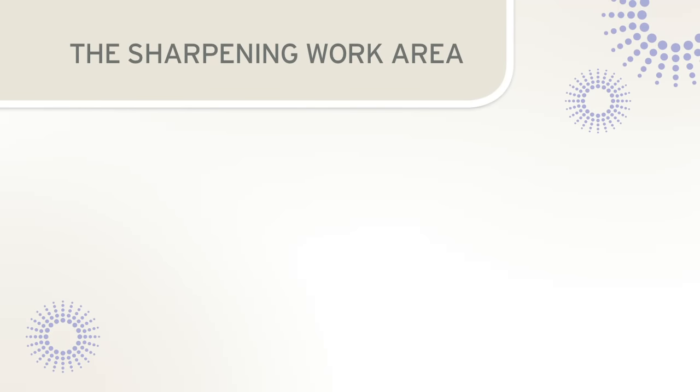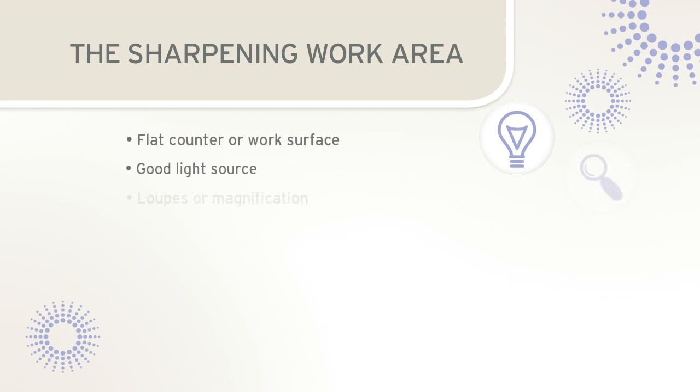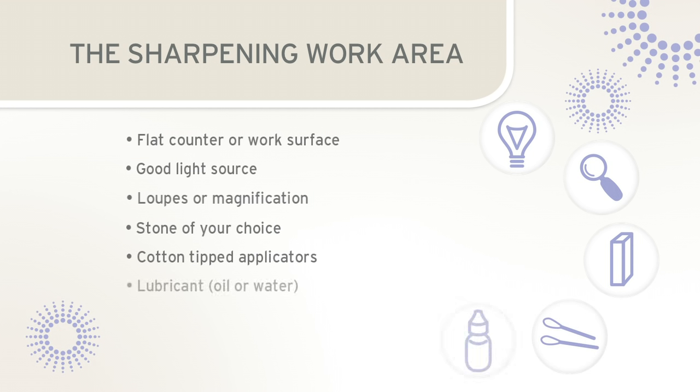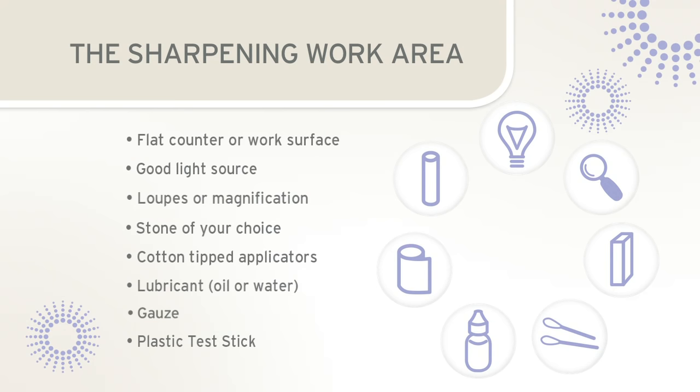Prior to sharpening, it is helpful to gather all necessary supplies. Your work surface should be flat, providing stability for your elbow and allowing you to view the instrument at eye level. A good light source and loops or magnification are vital to properly evaluate the edge of the blade. A sharpening stone appropriate for the task is required — Arkansas, India, or ceramic — and besides a flat stone, a cylindrical or conical stone may also be required. Cotton-tipped applicators, oil or water lubricant, gauze, and a plastic test stick will complete the sharpening work area.